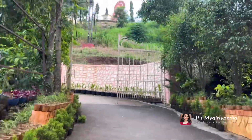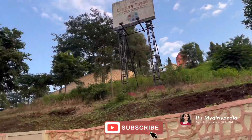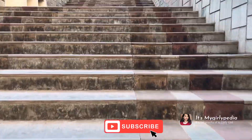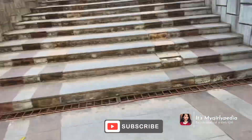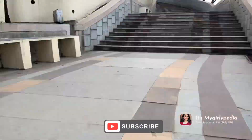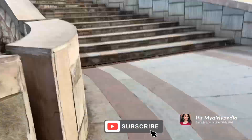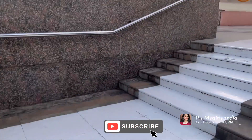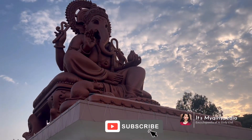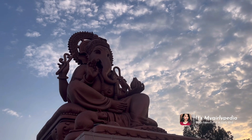Today we are going to Villa Ganpati Temple, located on the old Mumbai-Pune highway. I have been looking at this Ganpati statue for a long time and this is the first time I got the opportunity to visit this place. We need to climb a lot of stair steps, and this place is totally worthy.